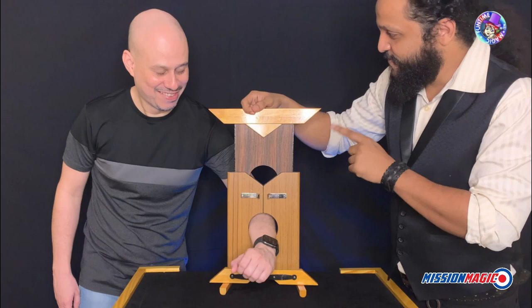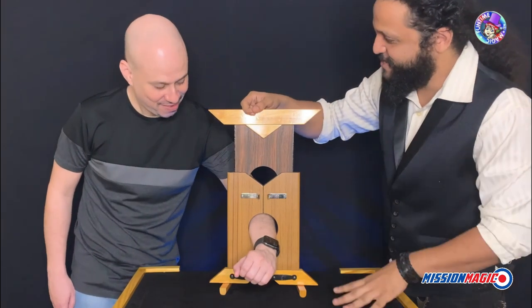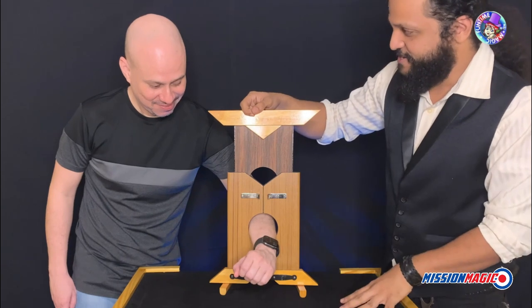Three days ago, when we did this, I actually slammed this down and the person got badly injured. Like really badly injured.